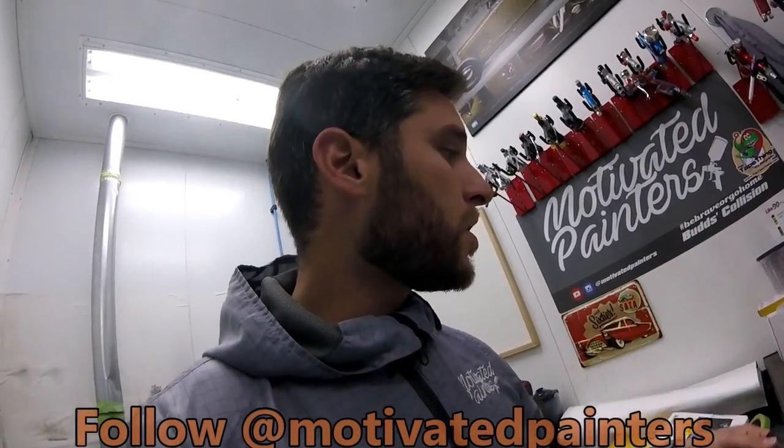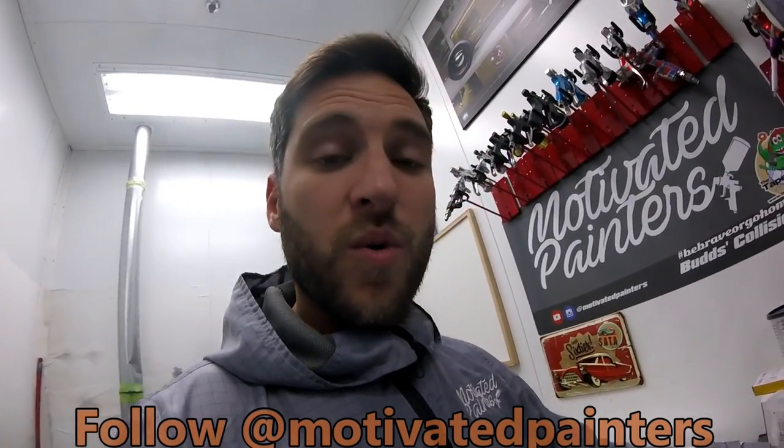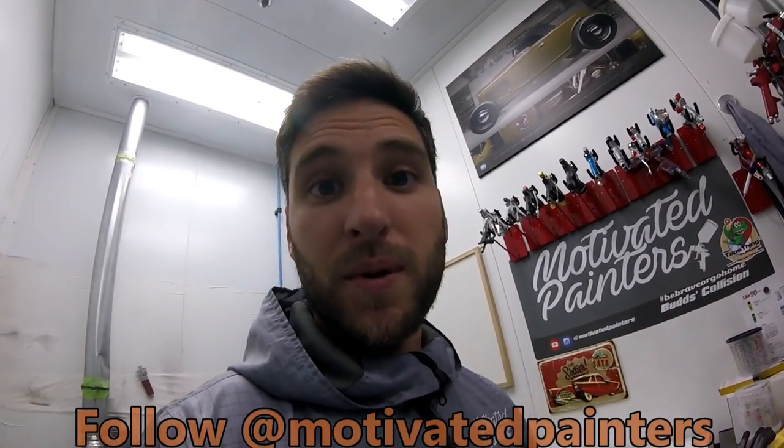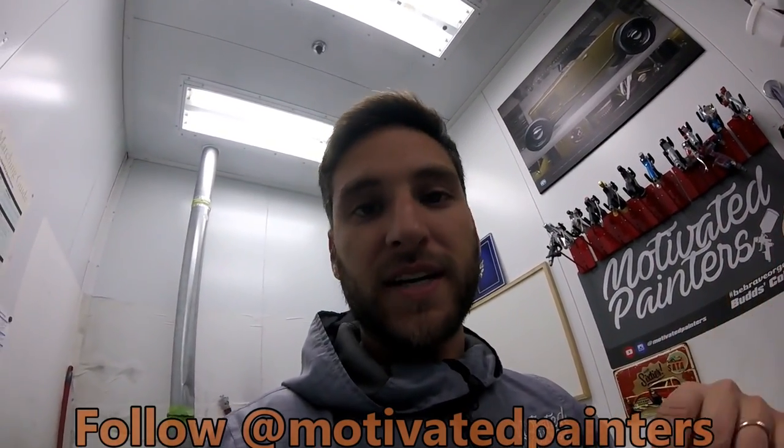I'll do the motivated painters treatment on them — just beat the crap out of them and wear them all day. I'll probably be wearing them all week. I'll give you snapshots of them throughout.